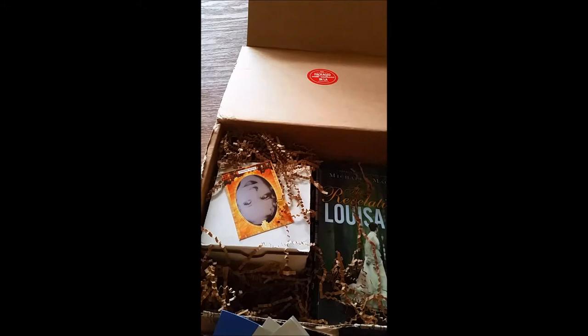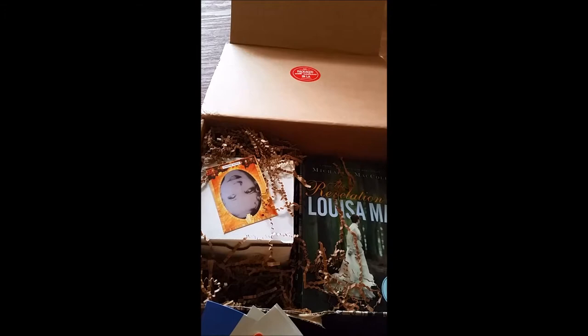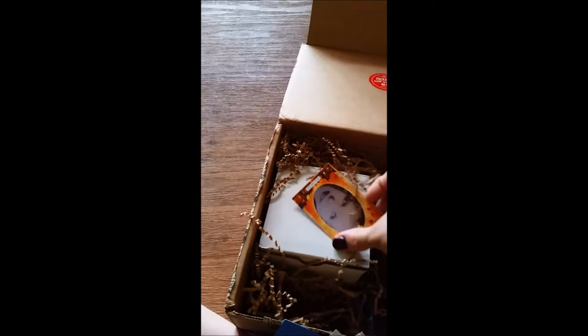There are so many fun things in here. Okay, 'Novel Tea — Read Them and Steep' it says on the back. This is a breakfast tea with five different bags with literary tags, so that's fun, especially for a tea person.